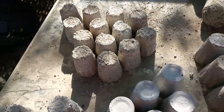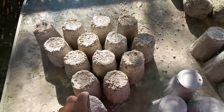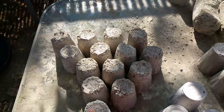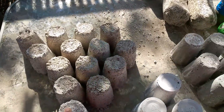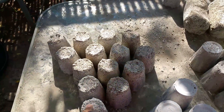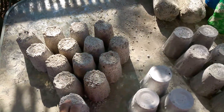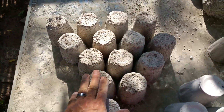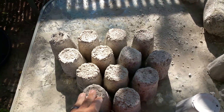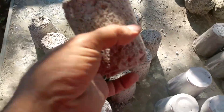A two gallon bucket of cement is approximately 20 pounds and filled with sand it's approximately 30 pounds. So I had 20 pounds of cement, 30 pounds of sand mixed together, used one gallon of water to mix the cement, and afterwards I added six pounds of foam to that mix.